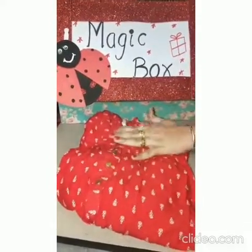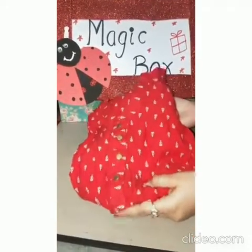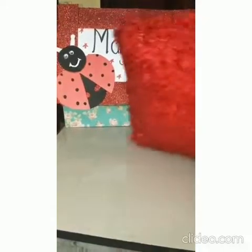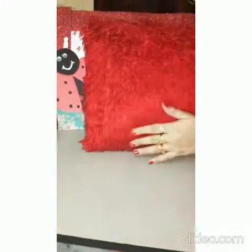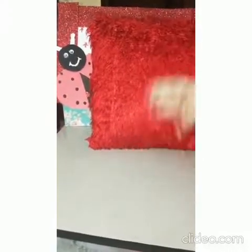It is a red t-shirt. Look at this kids, red red t-shirt. Here is another one. This is a red red pillow. Isn't it so soft kids? Red red pillow.